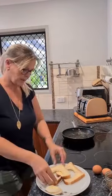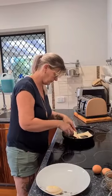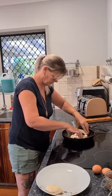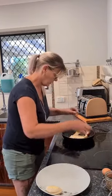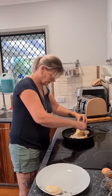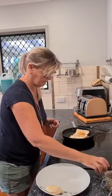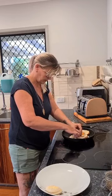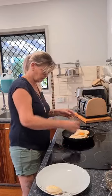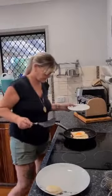Hot pan — pop your bread in, crack one egg. It's easy to do one at a time. I like to push it around and make sure that I cook them both at the same time — two eggs in the little holes we've cut. Give them a minute or so and then we flip them.